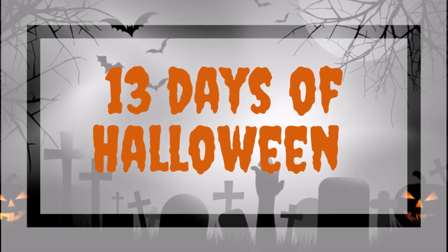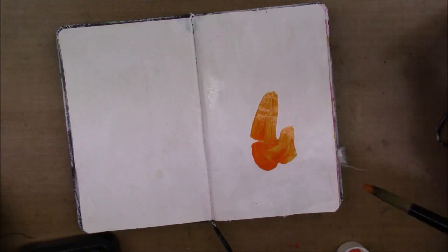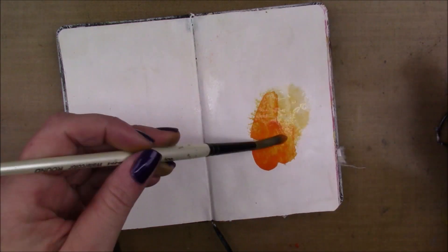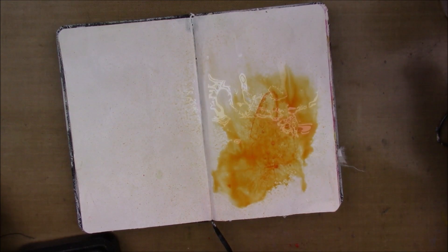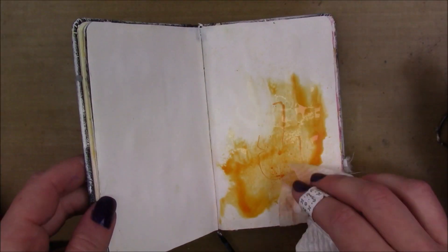Hi everyone! Day 10 of 13 Days of Halloween. I'm starting out with my mini Moleskine art journal that has a layer of gesso on the pages, and I'm going in with a little bit of orange Bombay India ink, and then I'm going to spray some water down to get things moving around on my page.